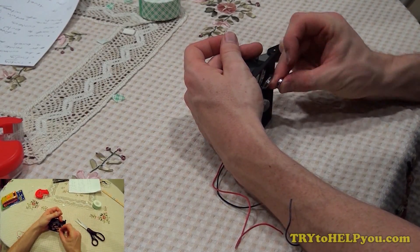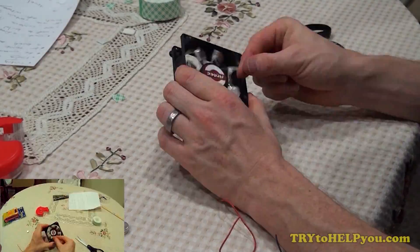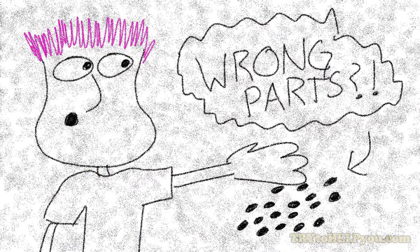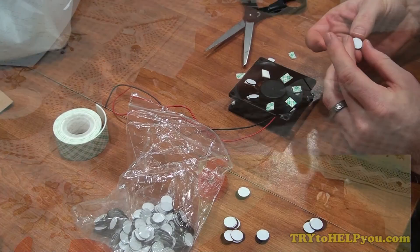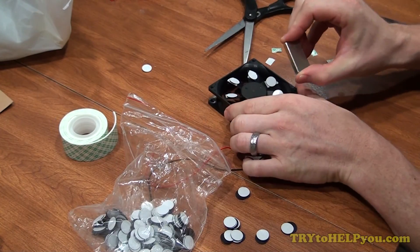In my previous video, like I said, it was a fail at producing the same kind of free energy generator that he has, and I was thinking maybe there's a reason for that. Maybe I was using the wrong kind of magnets, so I should get the right magnets, like something like what he has. So I bought a different set of magnets and tried again, and I failed again.